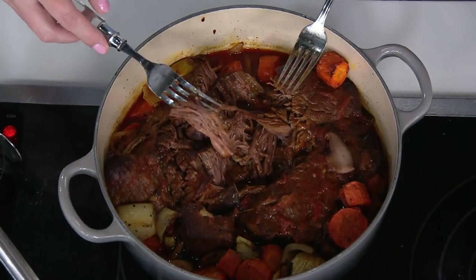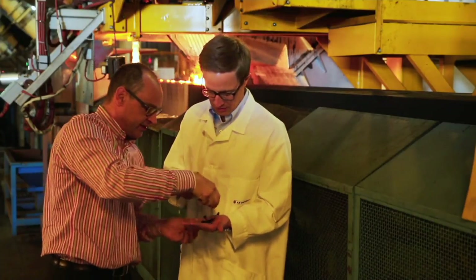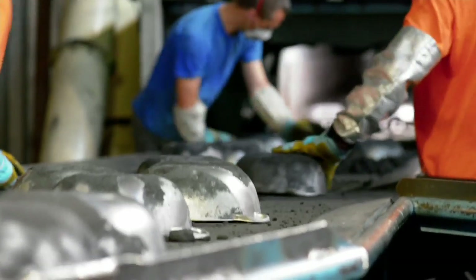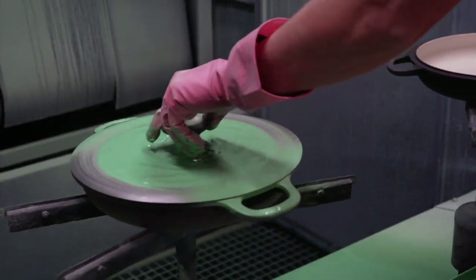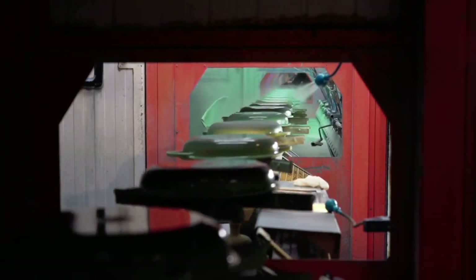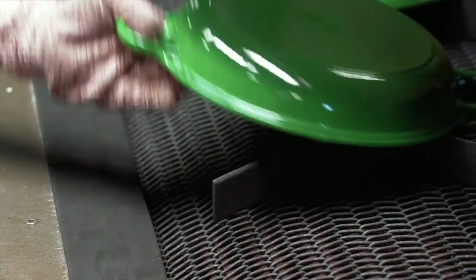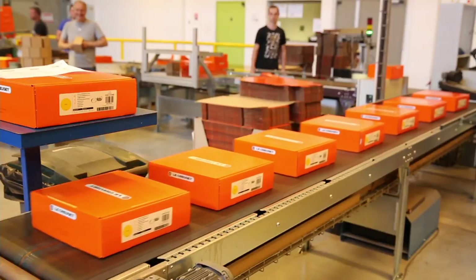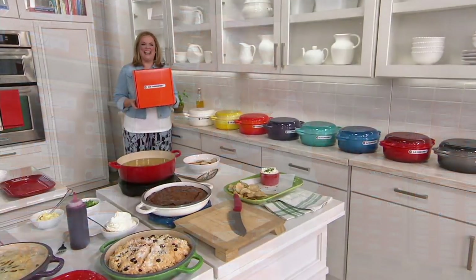Le Creuset has been made in Fresnoy-le-Grand, France since 1925 — a tiny little town in northeastern France close to the Belgian border. We've perfected this process that entire time. The black sand that our molds are made out of — we break every single mold to get the pot out. It's truly one of a kind; we reuse the sand, not the molds. You can see here multiple coats of enamel going on, and this is what sets our cast iron apart for maintenance and for those beautiful colors. The enamel fuses to the cast iron, baked at unbelievable temperatures in a furnace or kiln. It's inspected again to make sure it has the same quality we need.